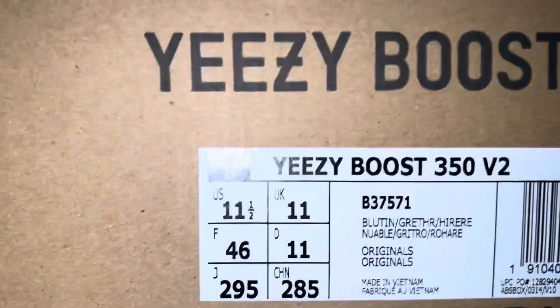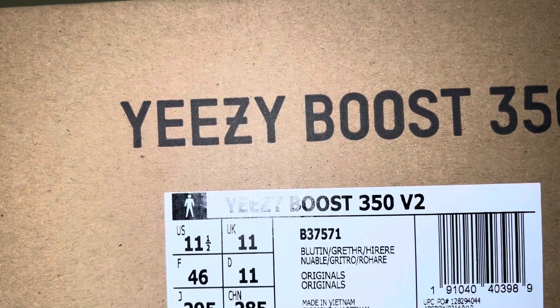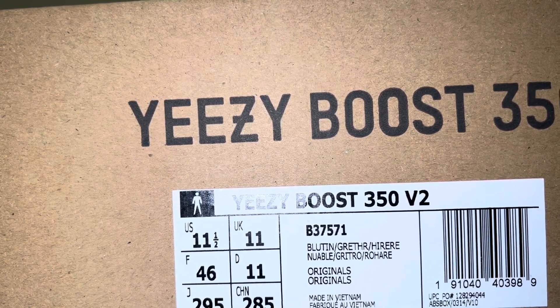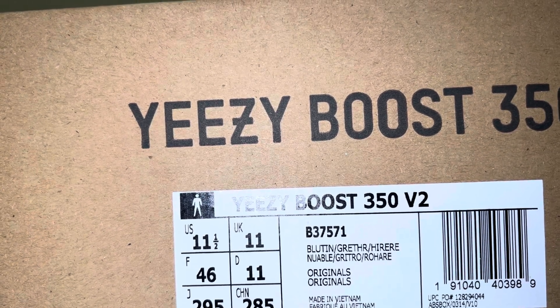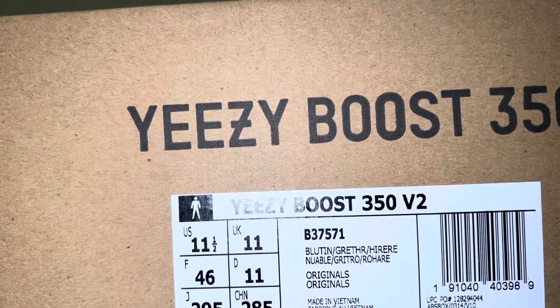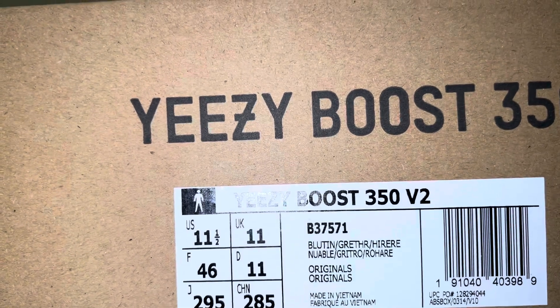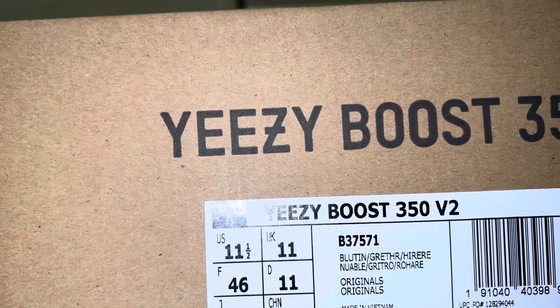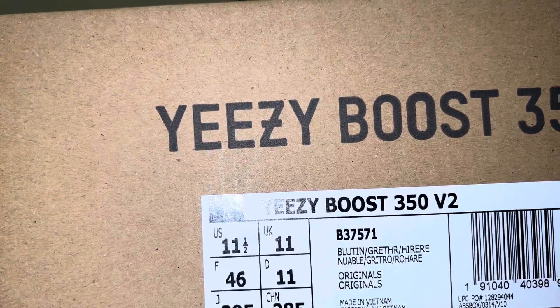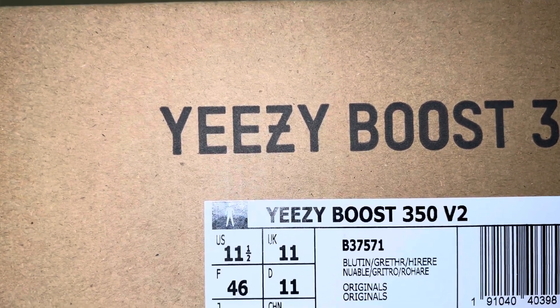As you can see there's a '350' on the box and 'Boost' is on the box here. Let's go through the barcodes — this is a size 11 and a half, that's my size in Adidas shoes and Yeezys in general. You go up half a size because it's tight at the front of the foot — you don't want your toes to be crunched. The colorway is Blue Tint, Gray, and High Res Red. Let's open this up.